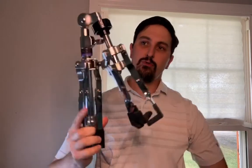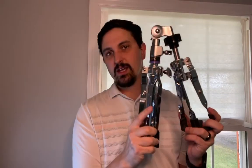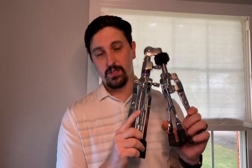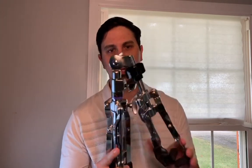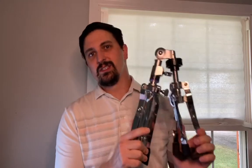Now none of the pieces are going to move, and the stand is condensed down as small as it will go. This will fit back in your bag, your room, or somewhere it's not out all the time. That is how we disassemble our instrument and put it back away in its case. We'll see you guys later.